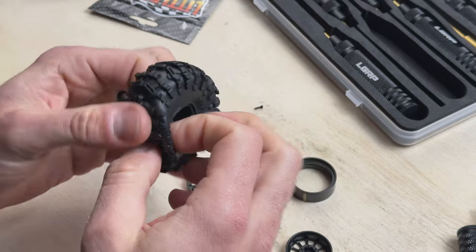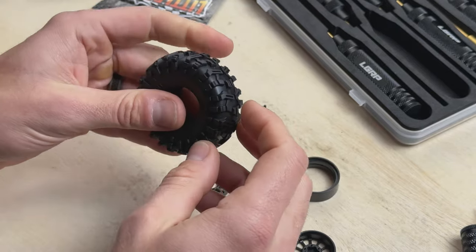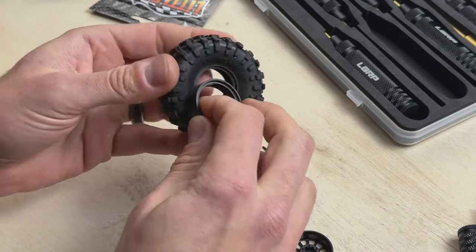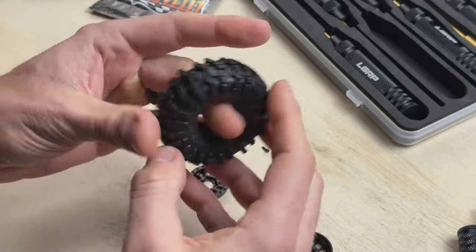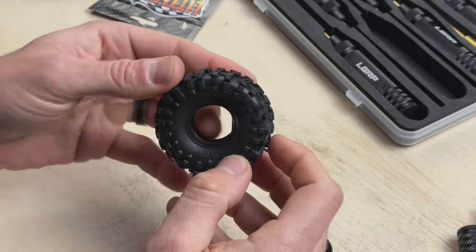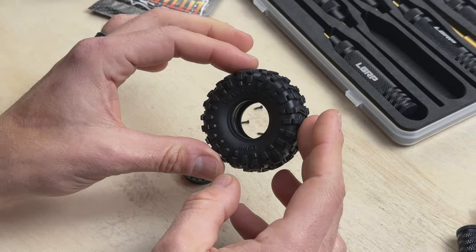Here's our Swamp King. The Swamp Kings already have the foam inserts inside, so it's ready to mount. First thing we're going to do is take the ring and put it inside the tire. What I like to do is just kind of squish it around, make sure that the foam is nice and even and consistent around the tire — just eyeball it and make sure it's nice and centered.